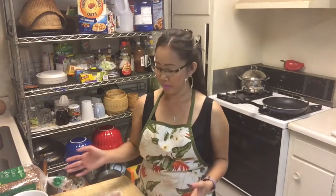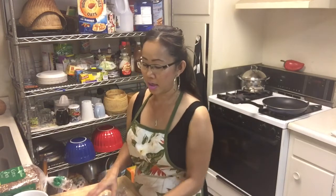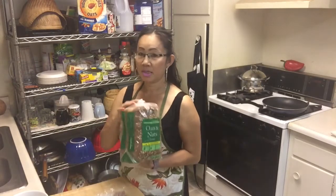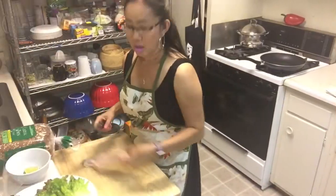Hello everyone, today I'm going to show you how to make a BLT sandwich. I have some bacon here and avocado, tomato, and lettuce. You can use any kind of lettuce you want, whatever you have in the kitchen. I'm going to use this bread that I have, and I'm gonna cook the bacon now and after that I'll show you step by step.